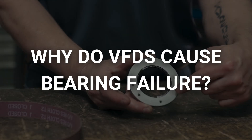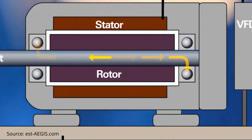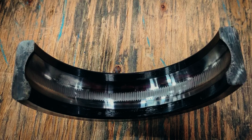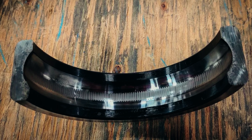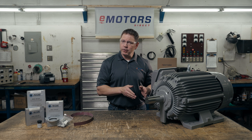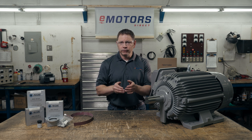Why do VFDs cause bearing damage? Electric motors fitted with VFDs are at risk of bearing damage due to a buildup of current in the rotor that discharges through the shaft. Current buildup can cause cratering, which is when the hot spark melts a tiny area on the bearing surface and deforms it. This leads to vibration, which produces damage to the bearing races known as bearing fluting.